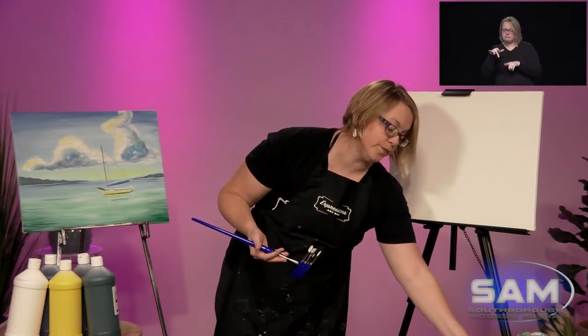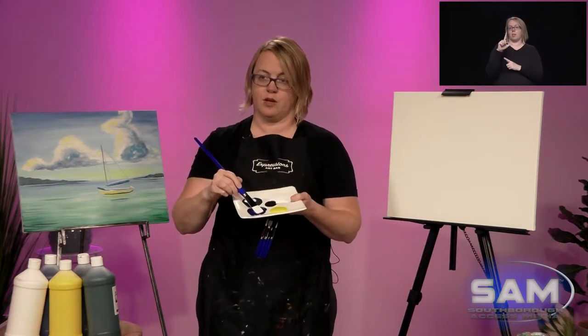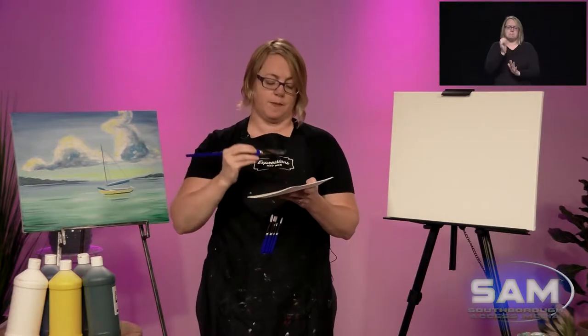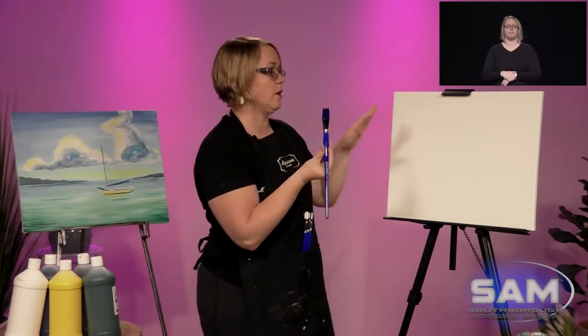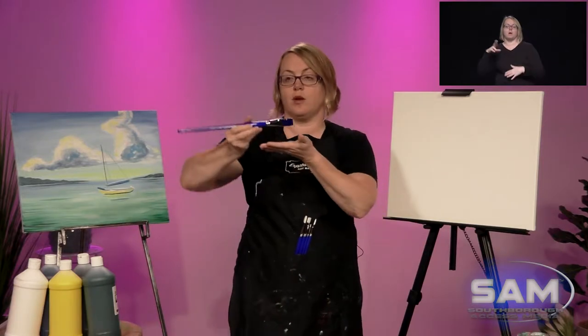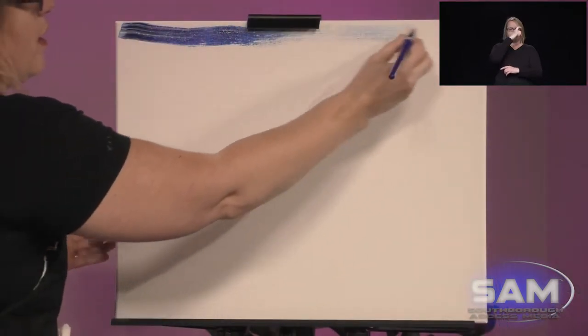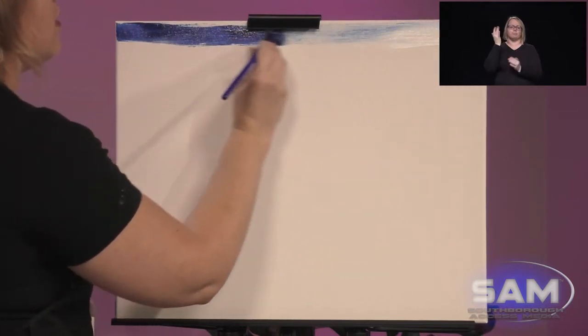First thing we're going to do is what I call the double load. We've got one side in blue — I'm touching the whole side. Don't be cheap with the paint. Get one whole side nice and covered. Flip it over and the other side in white. So you have a double-sided brush, white and blue. Now using these two colors we're going to go back and forth holding the wide side. I'm going to go all the way up to the edge — back and forth, maybe five to ten times until it's nicely blended together.